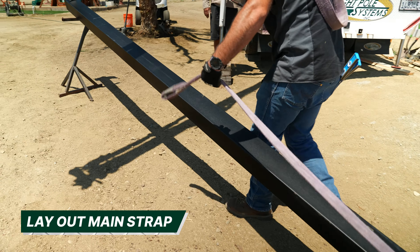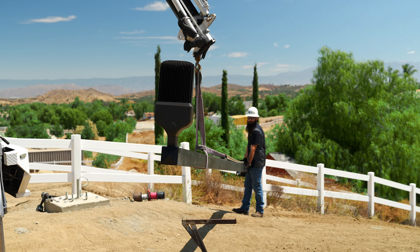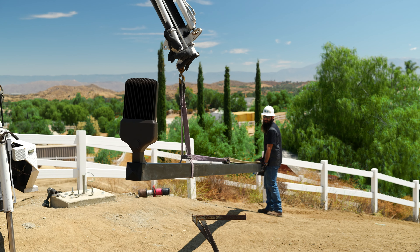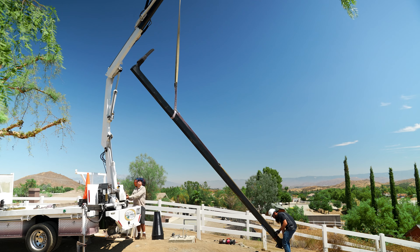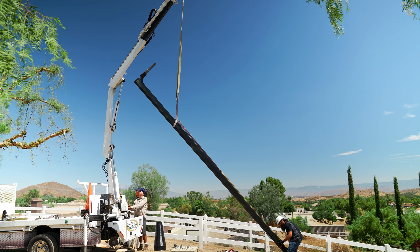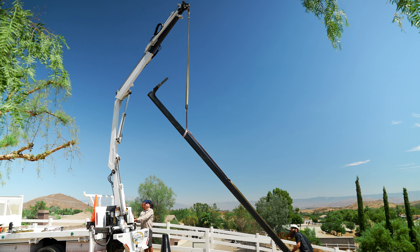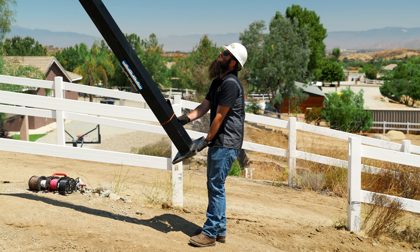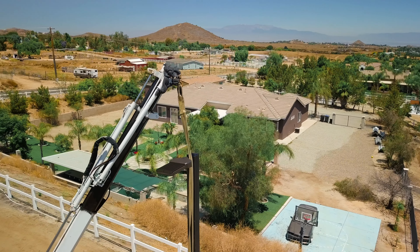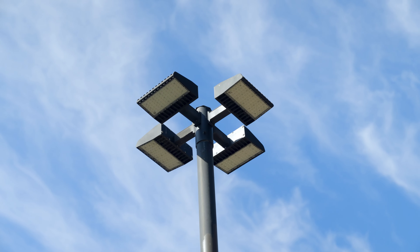Next, lay out your straps along the pole to determine the proper length you will need. The main strap should be long enough to keep the Y, or point of connection to the crane, above the balance point or halfway point. We want to lift the pole from a point between the top of the pole and the midpoint of the pole, so that the bottom of the pole hangs towards the ground.